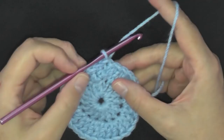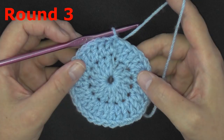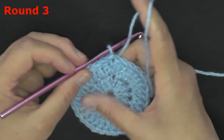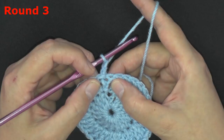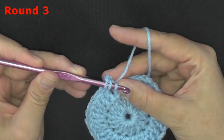Round three is probably the hardest — actually it is the hardest row of all — but once you get it, it's super easy sailing after that. I'm going to take you through really slowly. You want to chain two, then find that chain right underneath the very last chain from the previous round and you want to do a front post double crochet on that. Yarn over, find the post of that chain two, pull the loop through there, and work a double crochet on the post of the chain two.